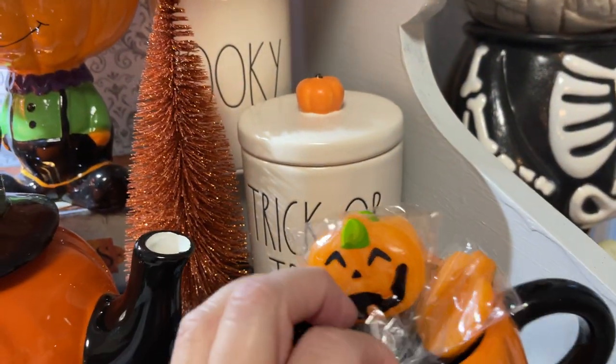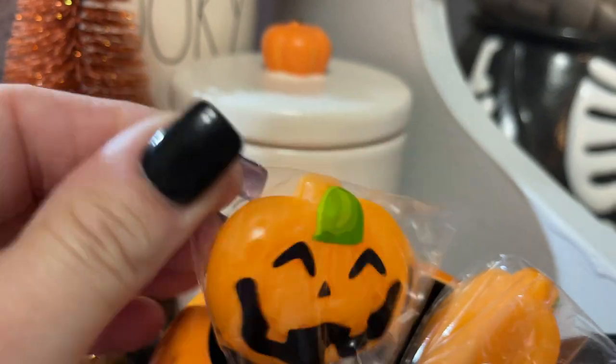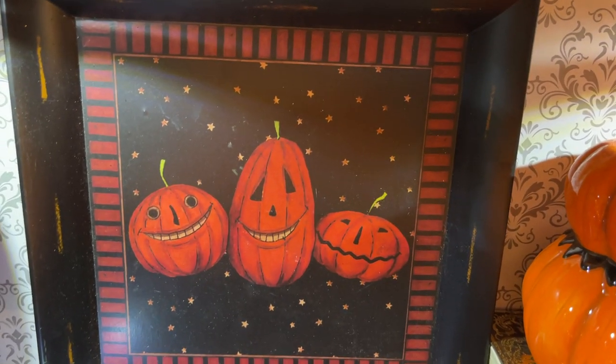I have some of these little pumpkin suckers I just put in here for decor — picked these up at Dollar Tree. And then back here I picked this up about two years ago at the thrift store. It's just a pumpkin plate but I thought it was really cute.